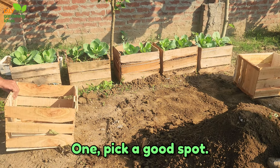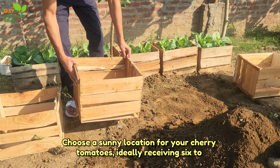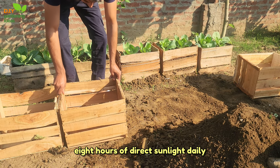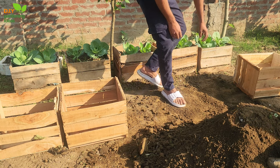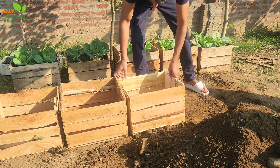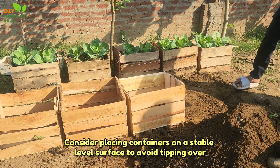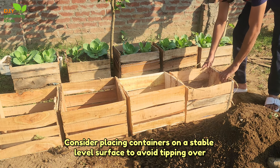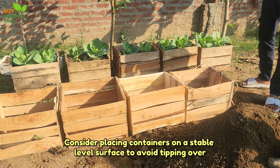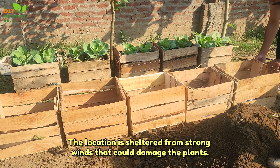Tip 1: Pick a good spot. Choose a sunny location for your cherry tomatoes, ideally receiving 6 to 8 hours of direct sunlight daily. Ensure the area has good air circulation to prevent diseases. Opt for a spot that's easily accessible for watering and care. Consider placing containers on a stable, level surface to avoid tipping over, and ensure the location is sheltered from strong winds that could damage the plants.